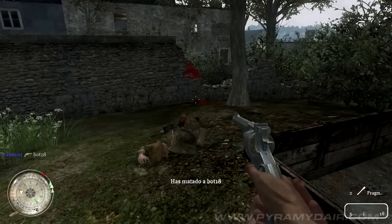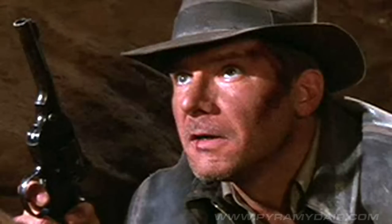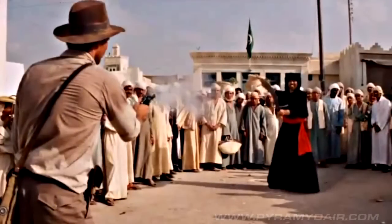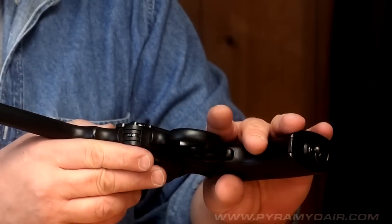I remember using this when I played Call of Duty 2 back in the day. I remember it from the Indiana Jones movies — it was his preferred firearm. It's made from the actual Webley blueprints. It's original size, original length, everything's right on. It looks like it's really well made, and I can't wait to try it out.